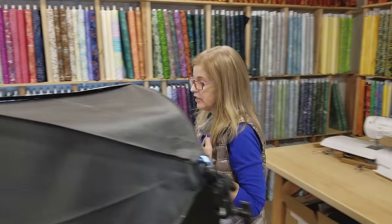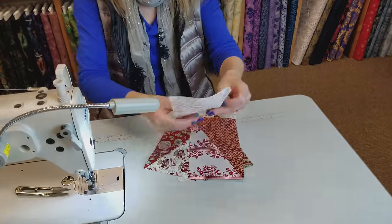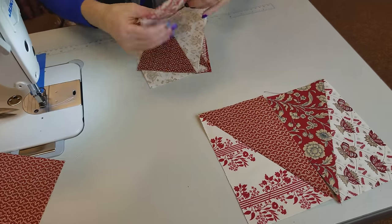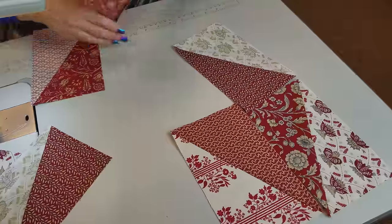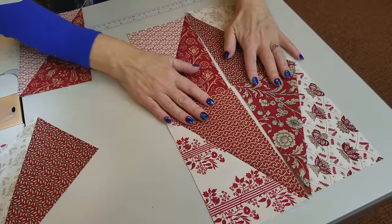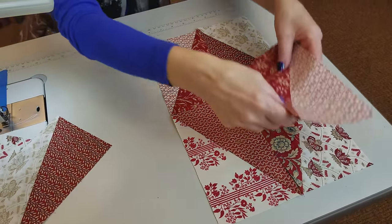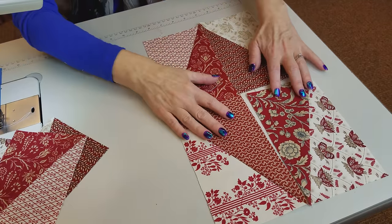To make our big diamond, we're going to use four different red prints. We're going to put them together — so that will be block one, and we'll set the others aside accordingly. I like them with four different prints. You can repeat a print if you want, but I think it's a little more interesting with four different prints.